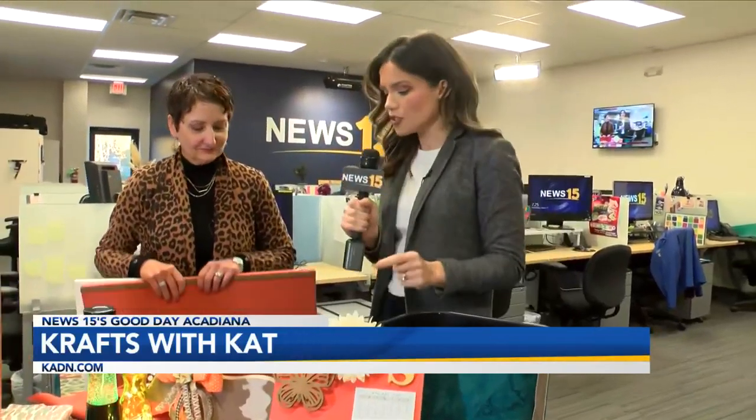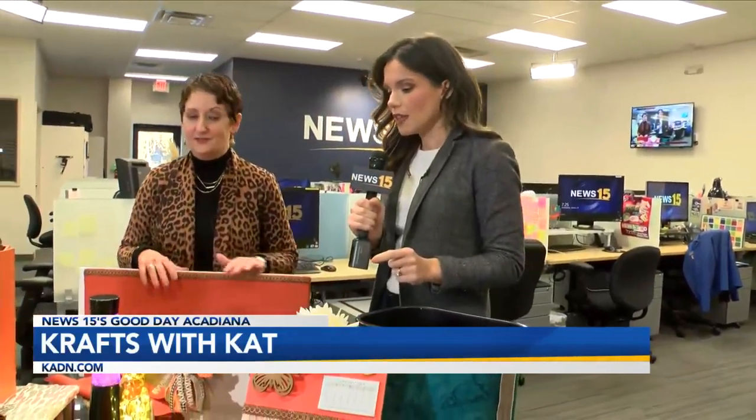Okay, gang, welcome back. We craft on Wednesdays. Ms. Kat Kripal, she does amazing things, but you might have outdone yourself this time, Kat. This was a lot of fun, I have to say.